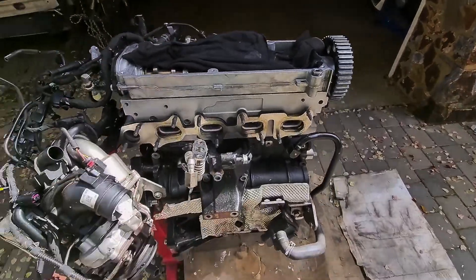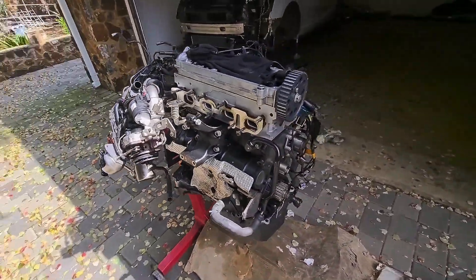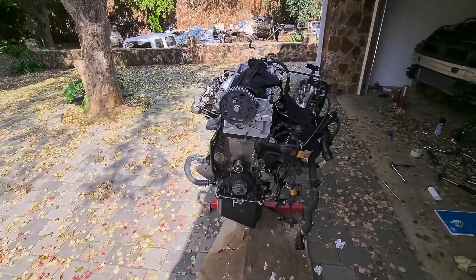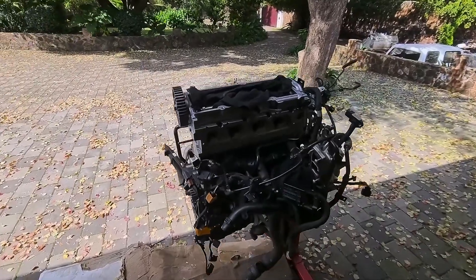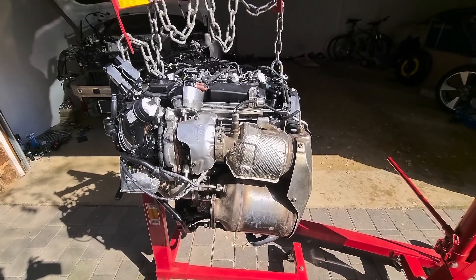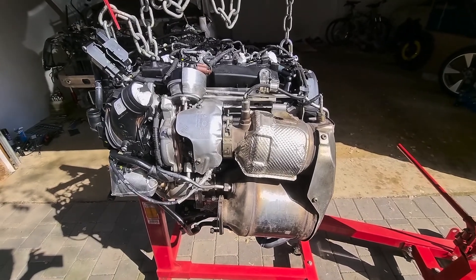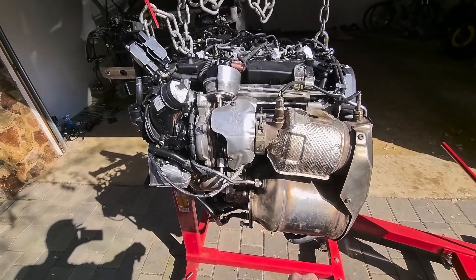You're going to put the exhaust manifold and turbo on and then assemble the motor on the stand. After that I'll have to do the timing and I'll get back when we do the timing, then put it back in. Everything is on and ready to take off the engine stand. Walking around the engine: turbo, catalytic converter, DPF.